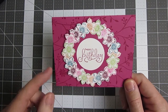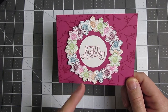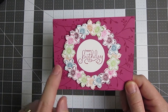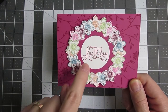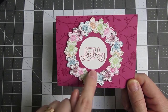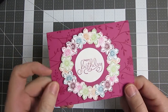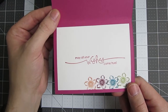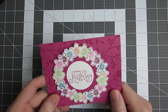We used a lot of fun colors on here: Rose Red, Tangerine Tango, Island Indigo, Rich Razzleberry, Melon Mambo, and Gumball Green. And as you can see, they blended together pretty nicely. What was really interesting was these flowers are not on individual dimensionals — they're actually glued onto a circular piece of paper, which itself is on a dimensional. Thank goodness, otherwise that would have been a heck of a lot of dimensionals. And then it just looks very nice inside there, bringing in those Petite Petals again.